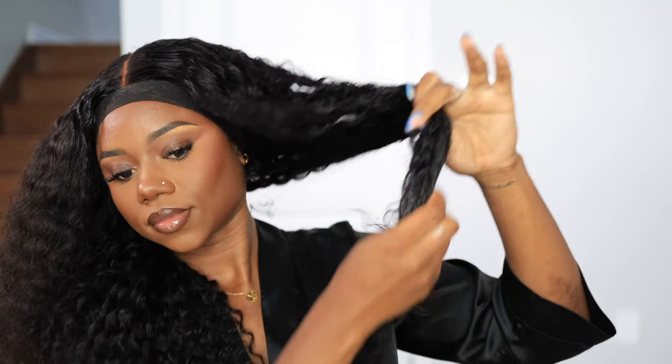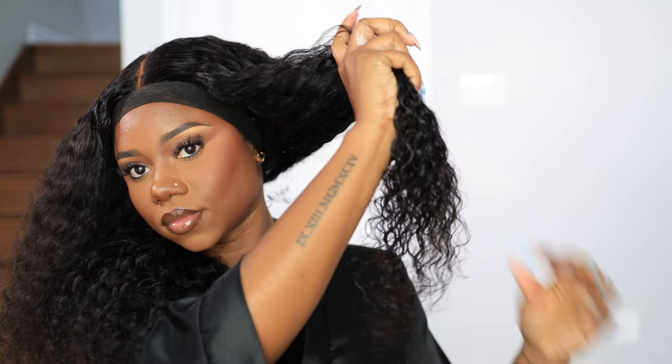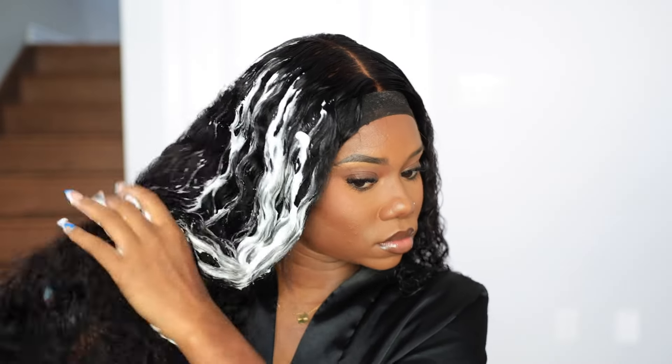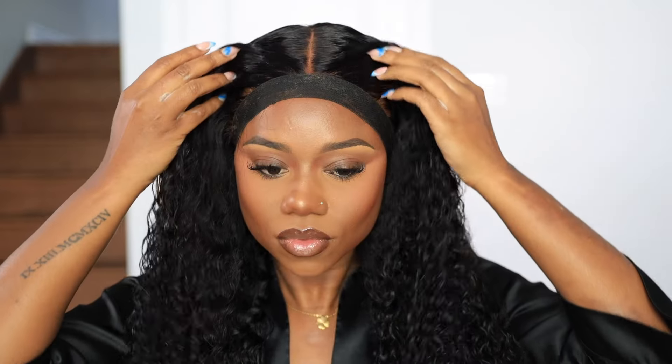I'm going in with mousse once more to redefine my hair. I did use the diffuser to dry it a bit more, but I want it more defined than when it was super dry. The mousse will define the hair and hold it in its natural curly state since the hair isn't wet.